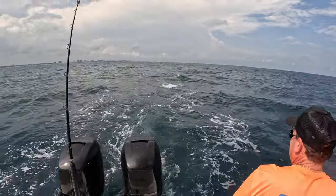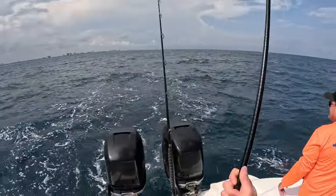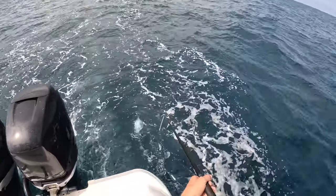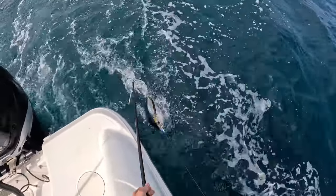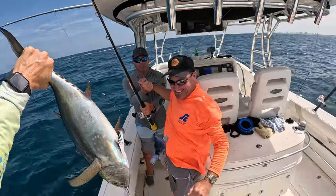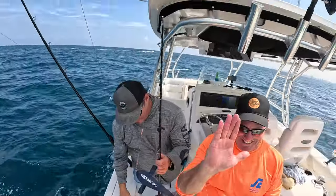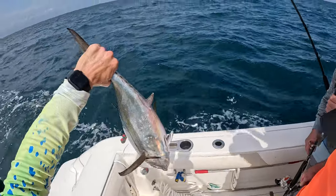That's a massive tuna — please be a blackfin and not a bonita. Fish of the day on the shotgun way back there. That's what I'm talking about! That boom bird had the fish buried for like five minutes, so it's a decent fish. Look at that! Fish of the day on the shotgun.